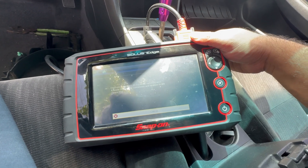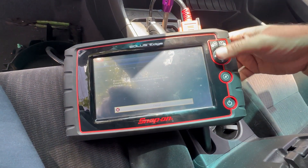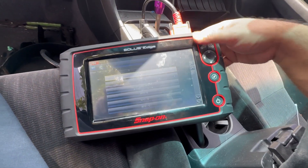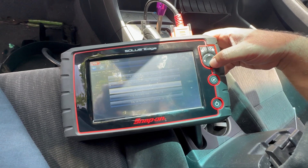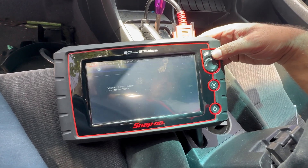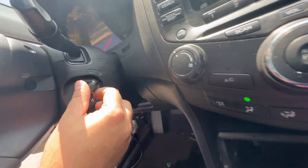We had to wait for the scan tool to come back around. It's an 05 Accord, 3.0, not a hybrid. Going into engine codes — and as expected, it tells us it can't communicate with the ECM. The key is on as you can see.